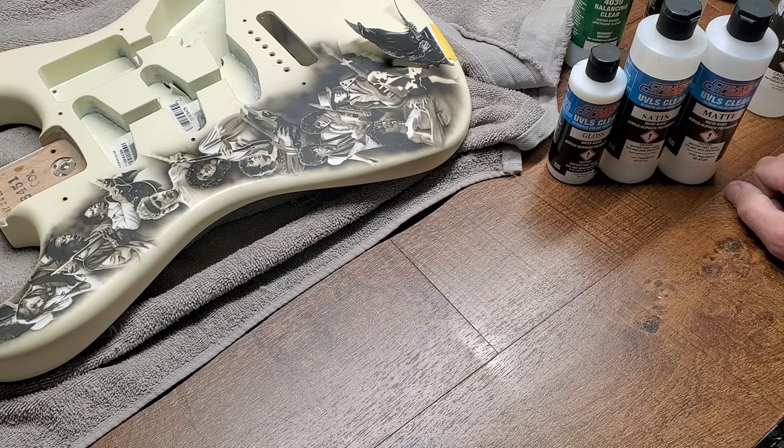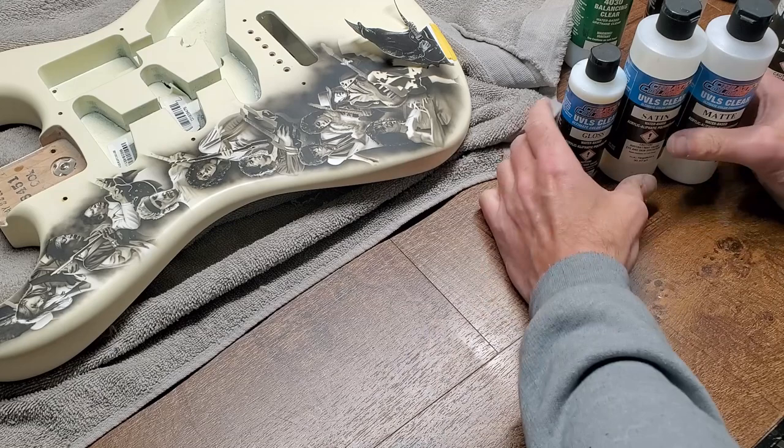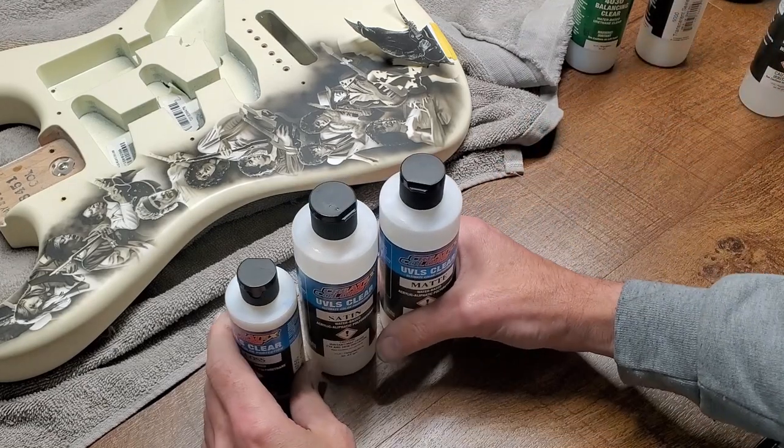It can seem overwhelming when you look at the products they have. It's an extremely versatile paint line that shares the same DNA across the board, so you can mix and match a lot of things. On the outset that may overwhelm you, but I'm going to really simplify this so it's straightforward on how to navigate your way through it. There are three products that fall under additives.